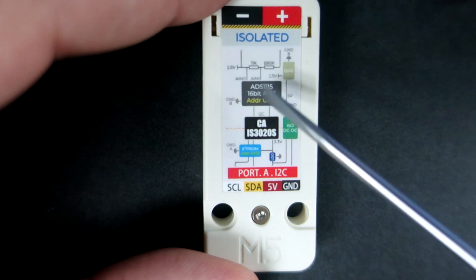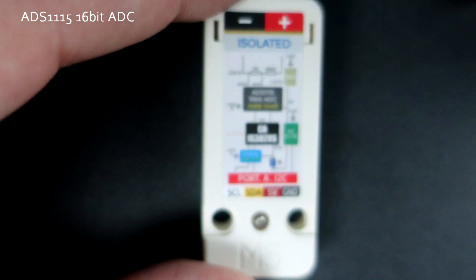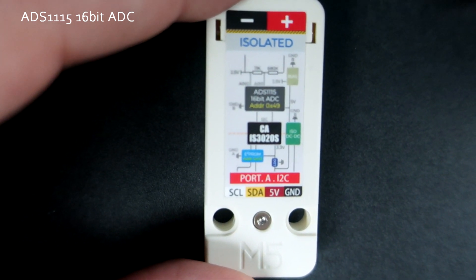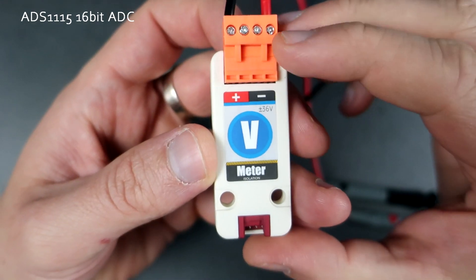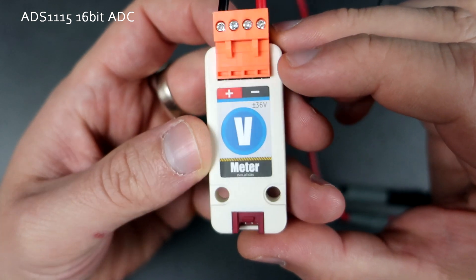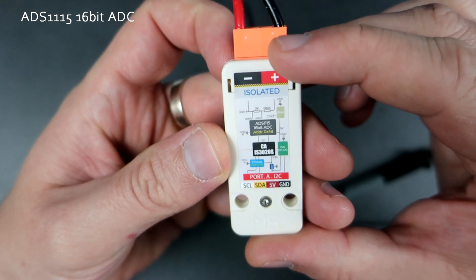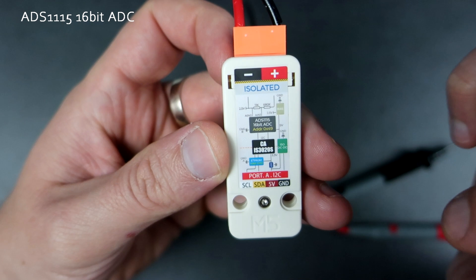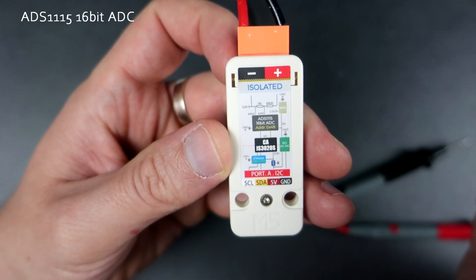So to get accurate values, using an external high-precision analog-to-digital converter is the only way. You will also need a voltage divider because we want to measure voltages higher than 3.3 volts. This module has all of that built-in: a great 16-bit analog-to-digital converter, a built-in voltage divider, and best of all, a built-in EEPROM chip which will save your calibration data.